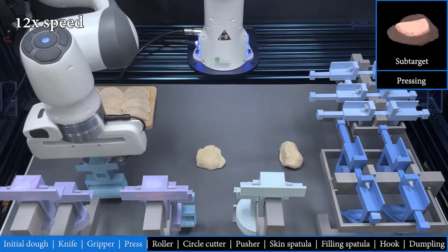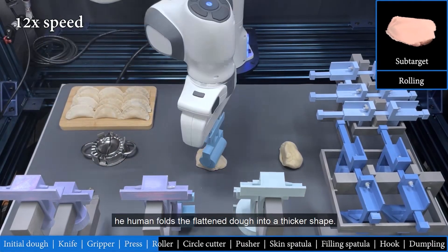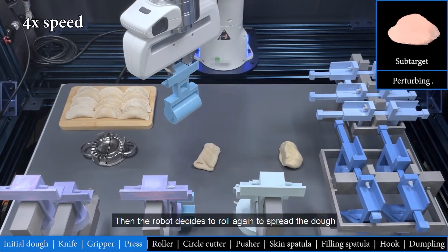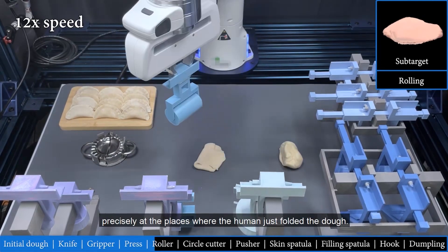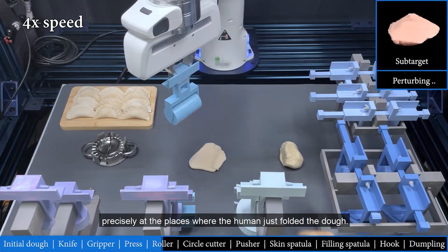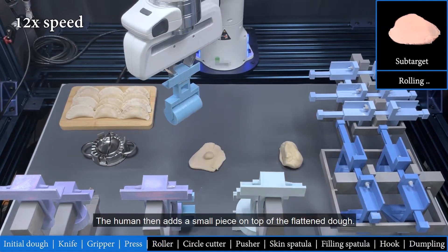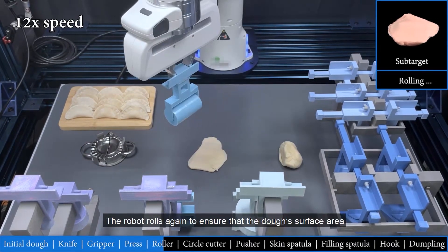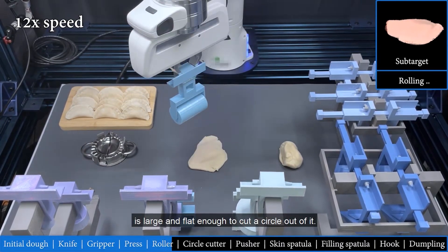Next is rolling. After the robot rolls two times, the human folds the flattened dough into a thicker shape. Then the robot decides to roll again to spread the dough precisely at the places where the human just folded the dough. The human then adds a small piece on top of the flattened dough. The robot rolls again to ensure that the dough's surface area is large and flat enough to cut a circle out of it.